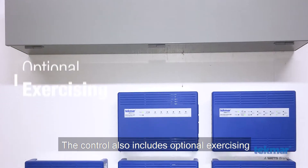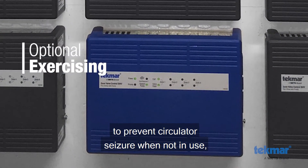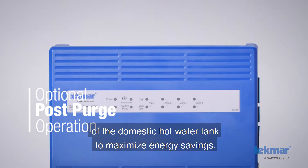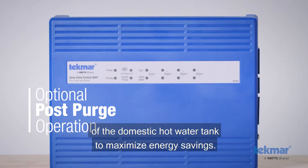The control also includes optional exercising to prevent circulator seizure when not in use, and optional post-purge operation of the domestic hot water tank to maximize energy savings.